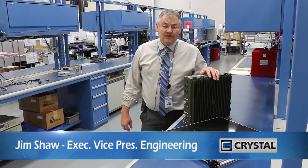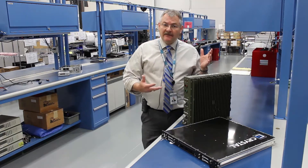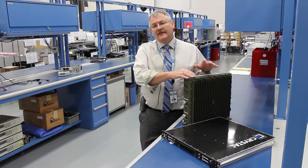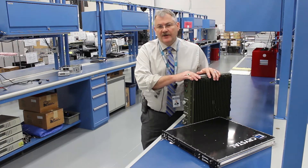Hi, Jim Shaw here from Crystal Group. We're taking a little bit deeper dive again into MIL-Standard 810. Today we're talking a little bit about Method 512, which is immersion.